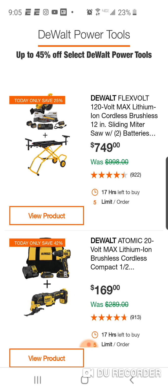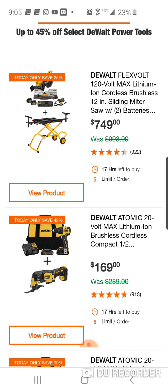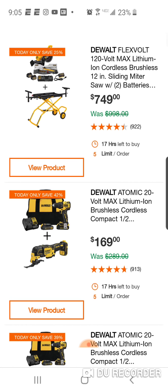Let's take a look. This is the Atomic. If you guys remember, definitely last year and at some point this year, this DeWalt Atomic drill driver and oscillating tool - it was the XR, which is an even better oscillating tool. It was $129, and now it's $169.